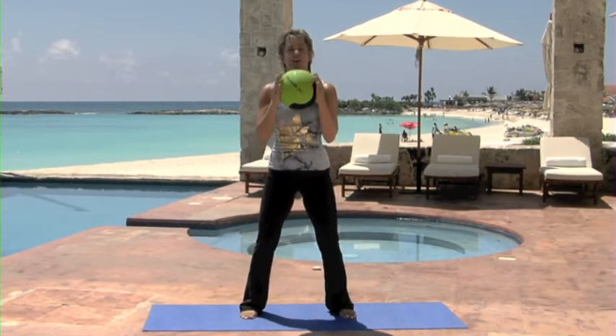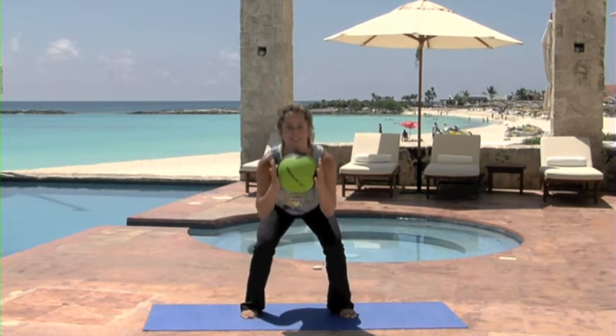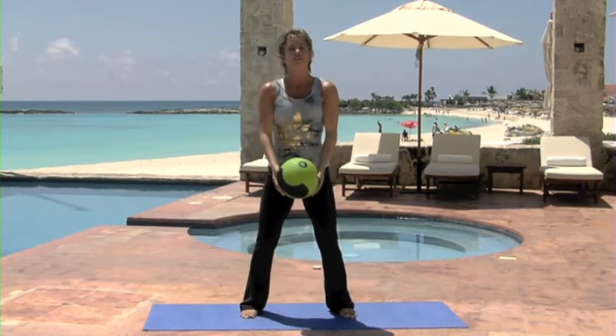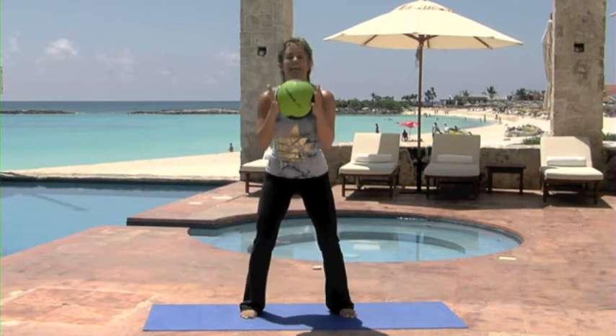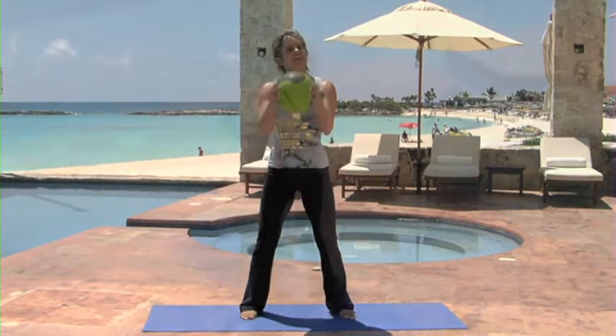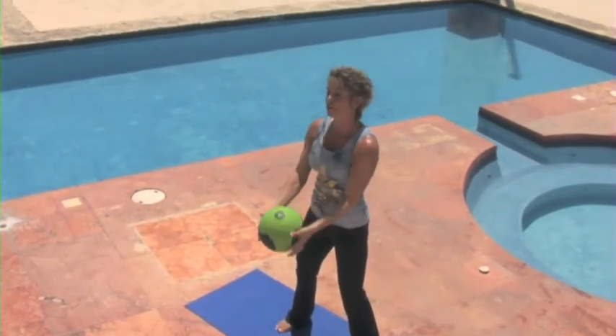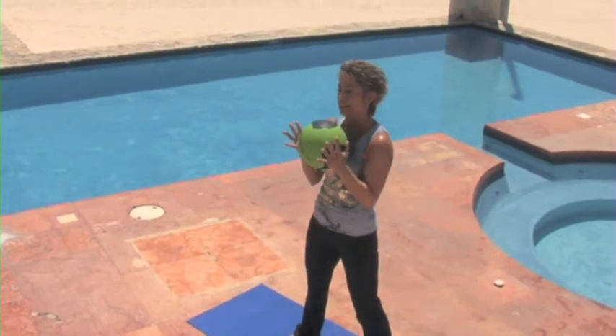You're doing wonderful. Hang in there. Four more like this. Four. Beautiful. Taking it down and squeeze. Two more. Beautiful. Last one for the bicep, and then we're going to go into a shoulder press right here.